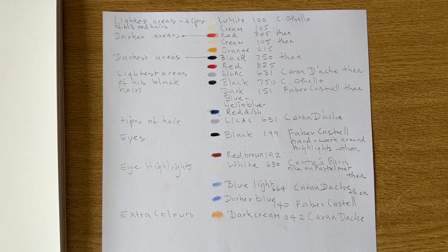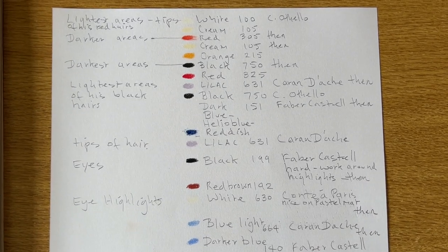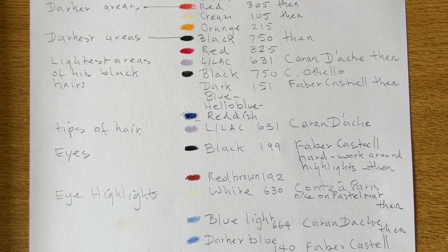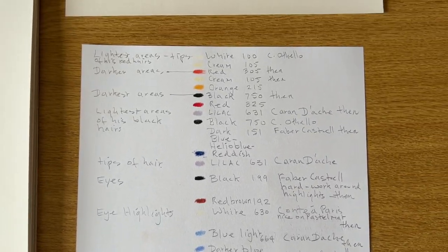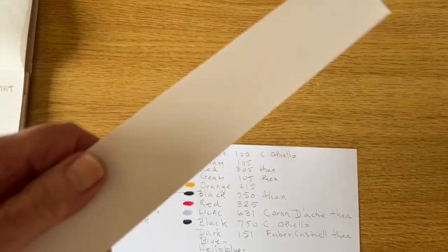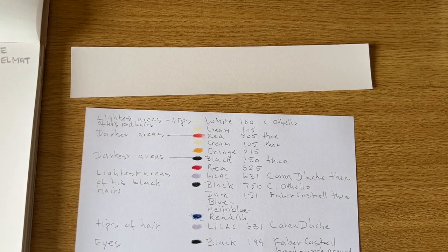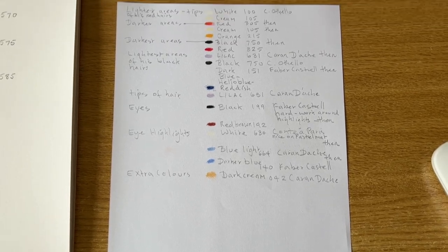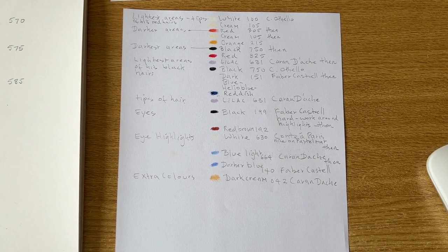So this is what I did for choosing the colours. These are all the colours that we're going to use — it looks like more but some of those are repeated. I've noted what I want: lightest areas of his black hairs will be these colours, etc. I use this like a little piece of pastelmat to test. I'll show you when I'm doing the video how I choose the colours. Okay so I'm just going to go off now and get ready and start drawing. See you soon.